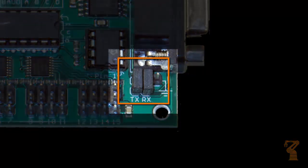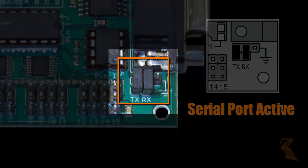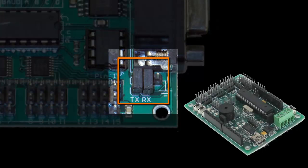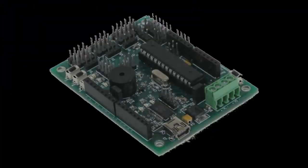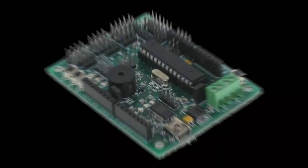Lastly, with these two jumpers installed, it enables the DB9 port on this board. If you remove those two jumpers, it allows you to utilize the TTL serial communication from another microcontroller like the BOP Board Duino. All of these features together make the SSC32 a very versatile servo controller.